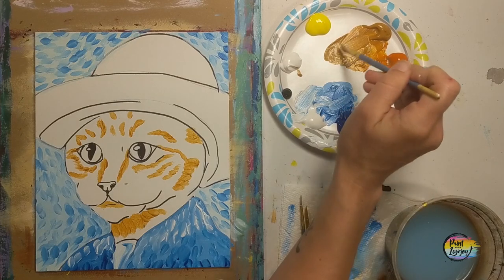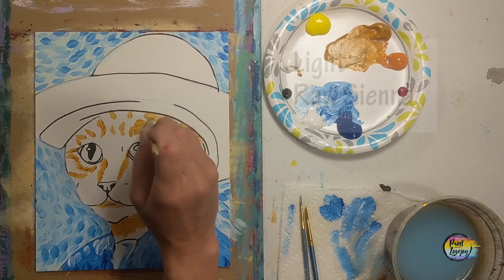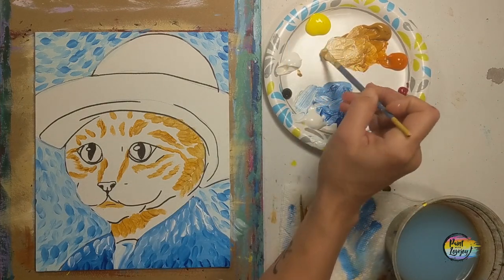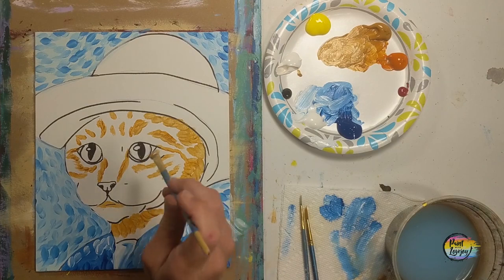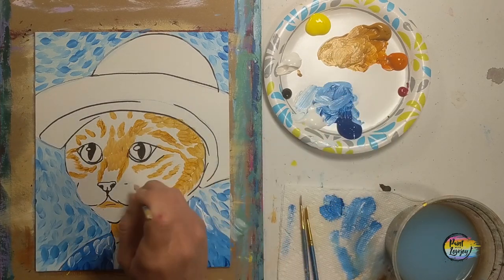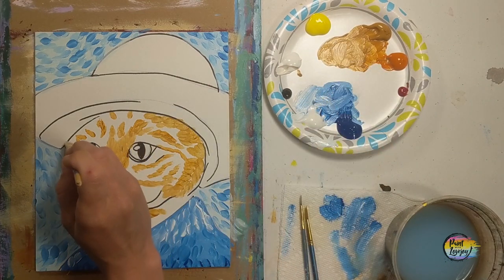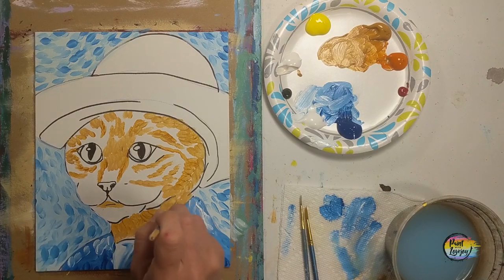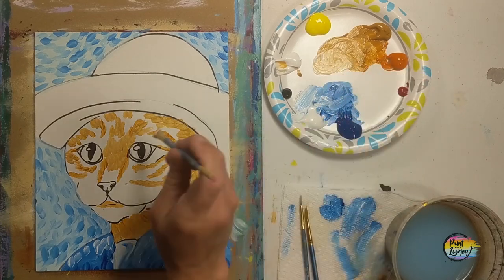Here we're doing a medium raw sienna — raw sienna with some white in it. It is pretty light. I added more white to it, so if you need to, it is totally okay to adjust your color after you've applied a few marks on your canvas. We interpret our colors based on the color next to them — it may look one way on your palette and then look a little different when you apply it based on what you already have on your canvas. Art is never about being perfect, but about fine-tuning, adjusting, and observing.